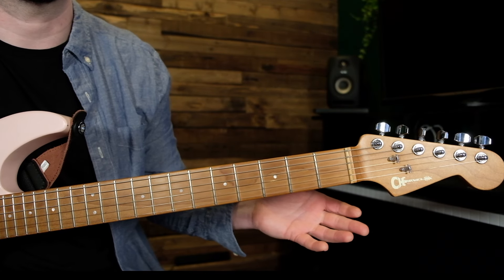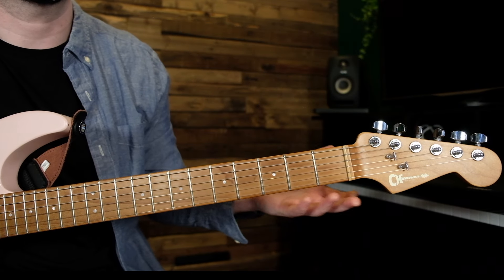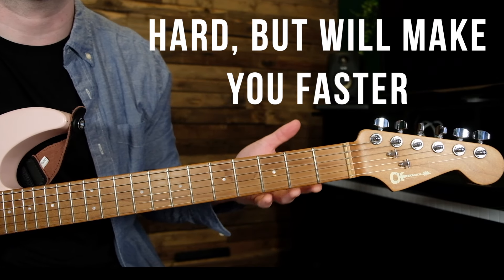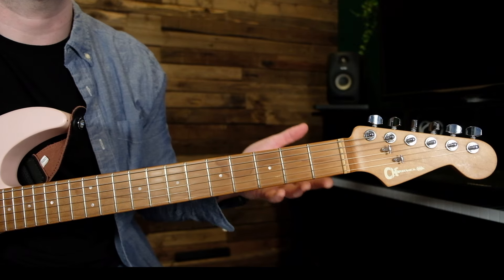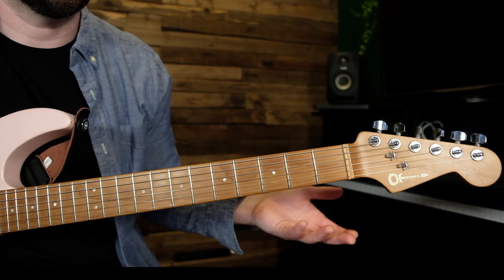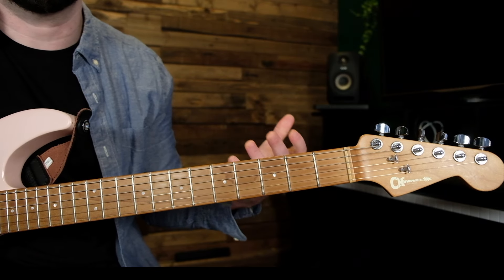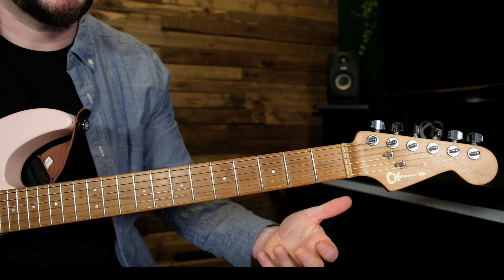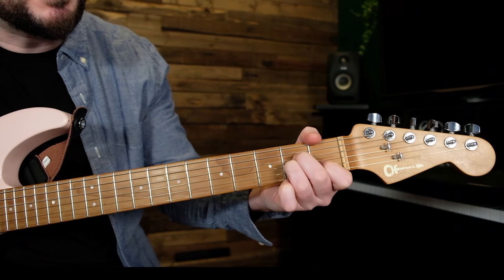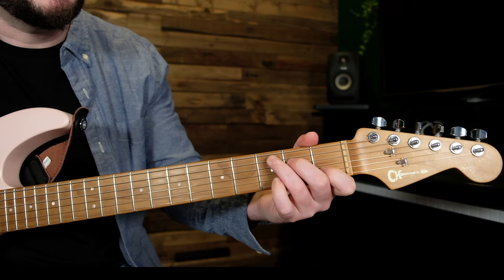Instead of moving each finger individually, try moving all fingers simultaneously when transitioning between chords. This approach may feel counter-intuitive at first, but it can significantly speed up your chord changes and improve overall fluidity. By coordinating the movement of all fingers together, you reduce stumbling during transitions and achieve a more cohesive sound. You can combine this with tip two — visualize the chord shape first, then throw all your fingers down at once, like going straight onto A minor or C.